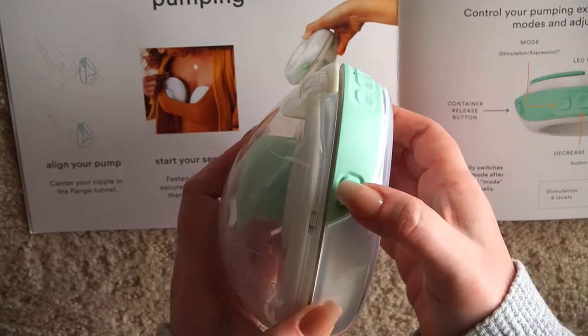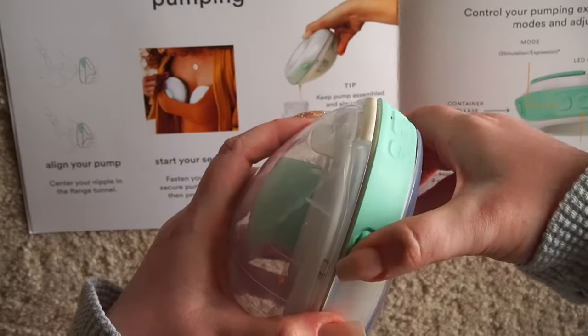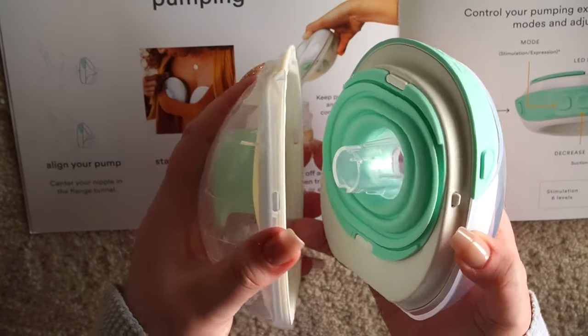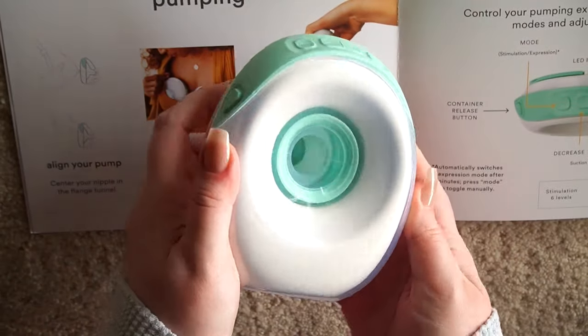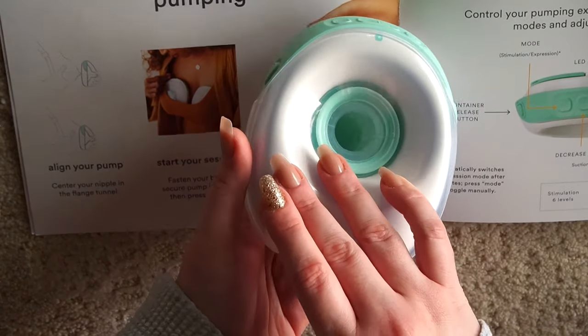Whenever you go to clean it, you're just going to hit these buttons — one on either side — click them at the same time and then pull. It's a little difficult to do with my nails, but that's a look at it. Whenever you're putting it back together, there's that click. So that's just a look at how to take them apart, and then you're able to wash your parts.